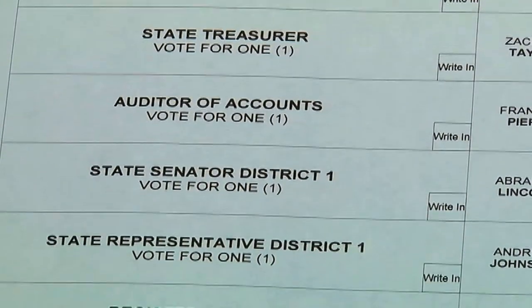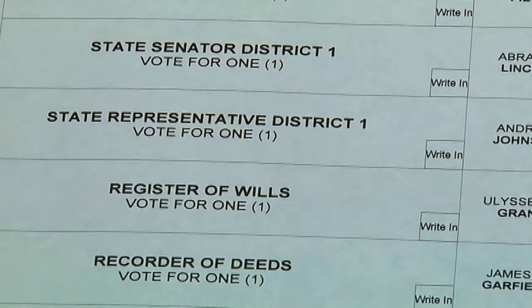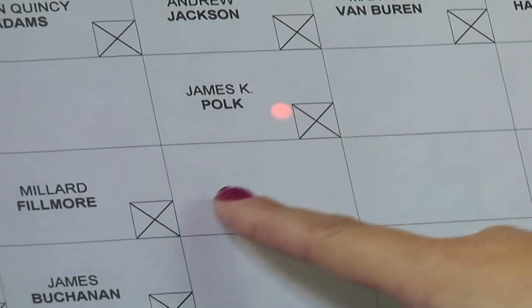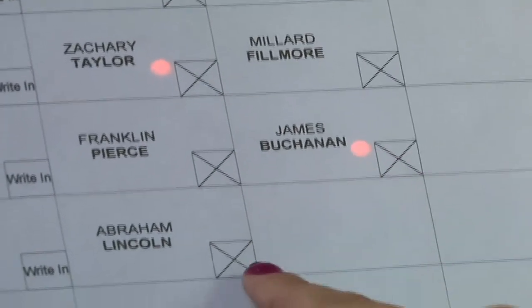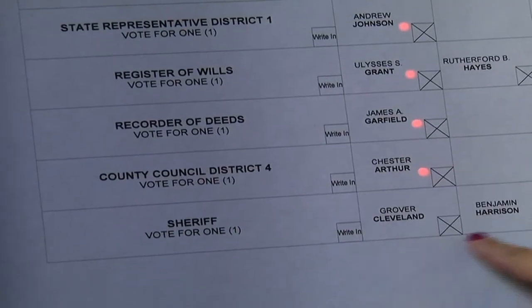You may vote for all offices indicated by a blinking red light on the ballot. To vote for a candidate, press the X to the right of the candidate's name. When you have made all possible selections, no blinking lights will remain.